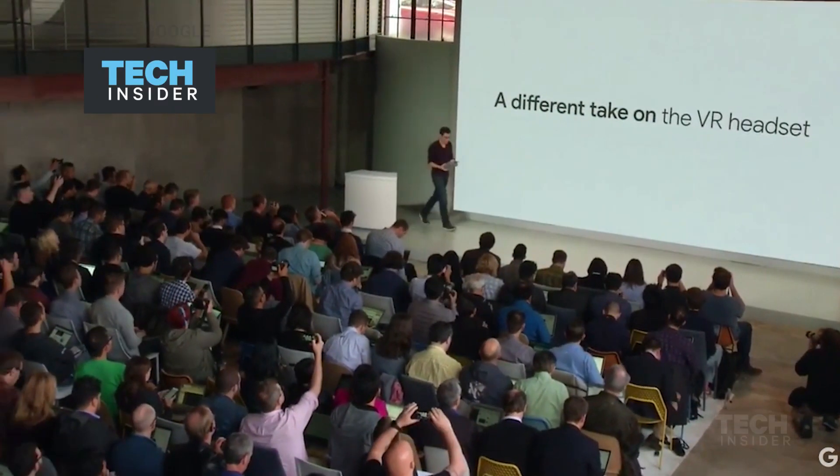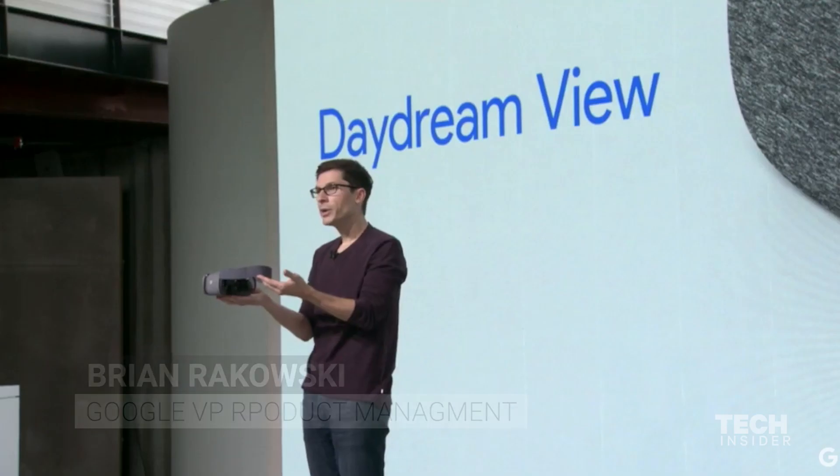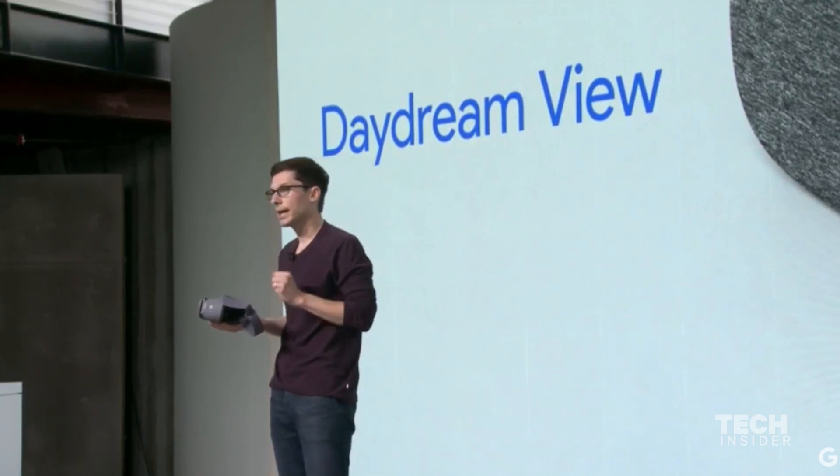I'd like to introduce you to Daydream View. It's the first Daydream-ready VR headset. Now, if you're into VR, I'll just say that the specs are there. It has a nice field of view. And with the Daydream phone, low latency and really accurate head tracking.